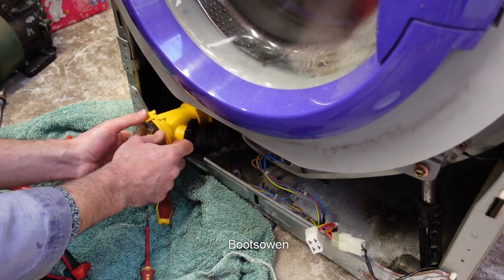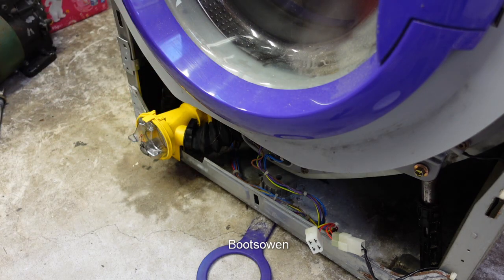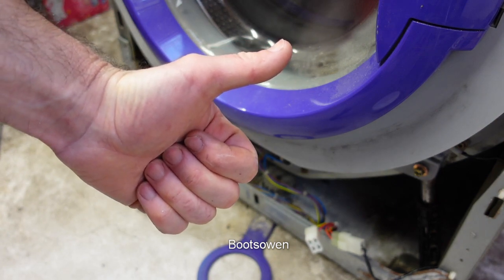Right, and that's me fitted. So there's cleaning the Dyson pump. Questions or comments, leave them below. A like would be appreciated. Subscribe if you haven't already. Thanks for watching. See you later.